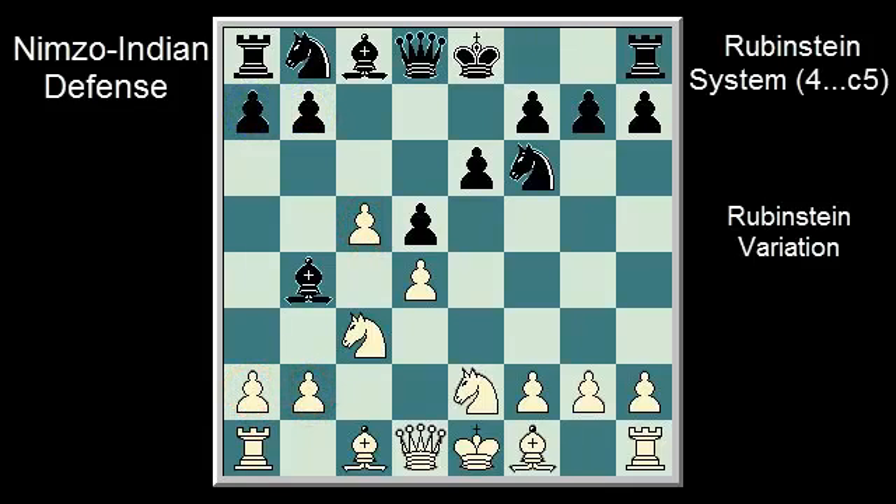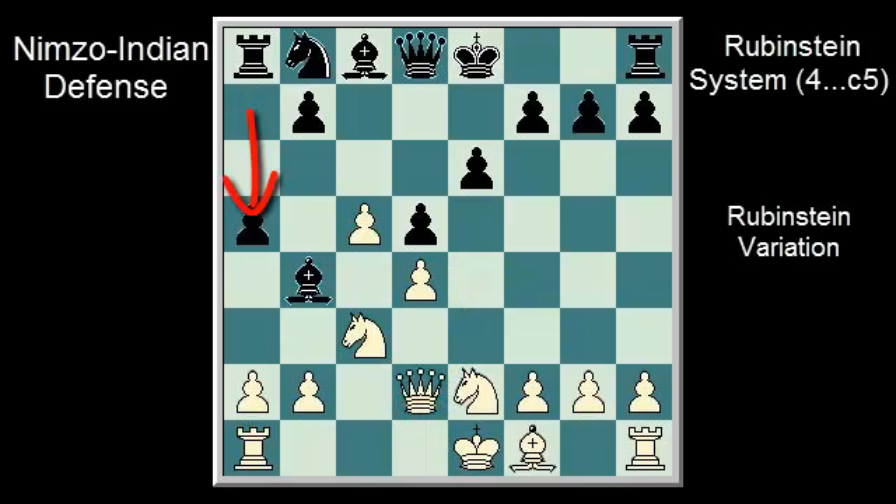Let's take a look at a typical continuation and see if you can figure out black's strategy. Knight E4, Bishop D2, Knight takes D2, Queen takes D2, A5, A3, Bishop takes C3, Knight takes C3, A4. I hope you participated in this exercise. If not, pause the video and think about it, rewinding if necessary.